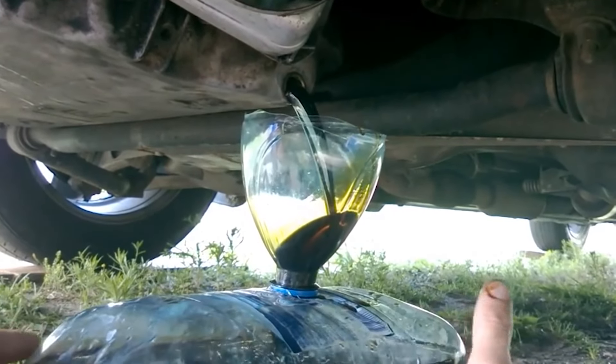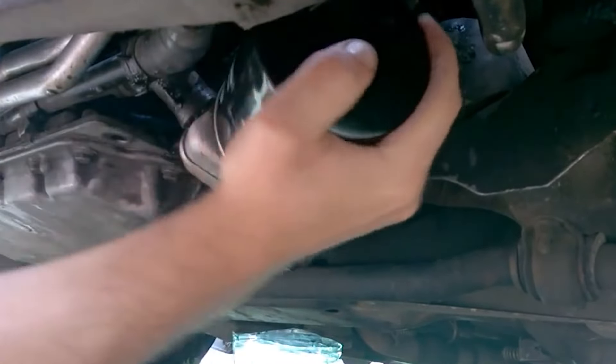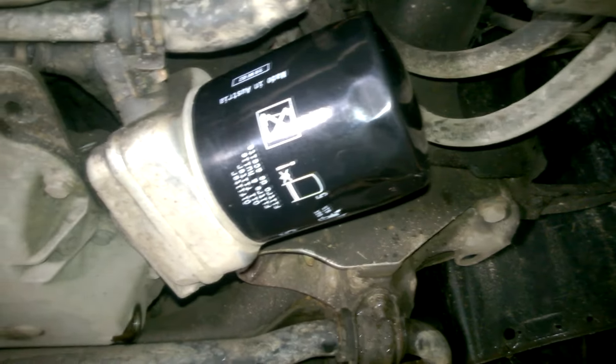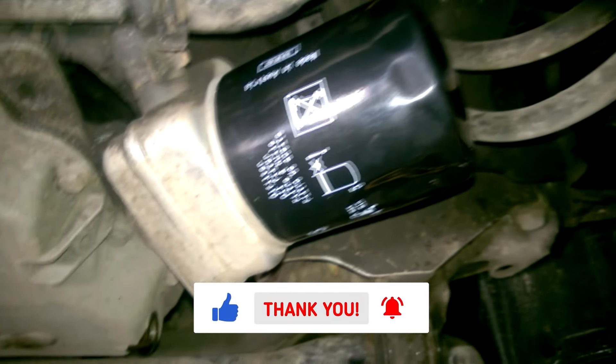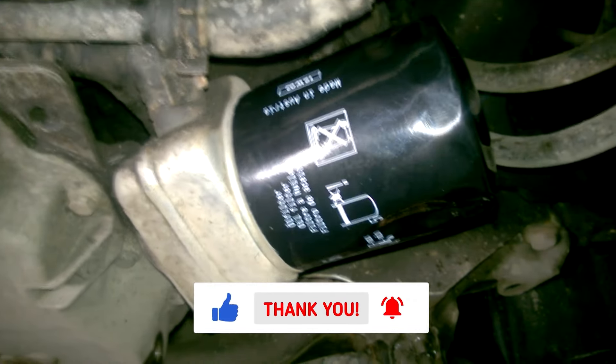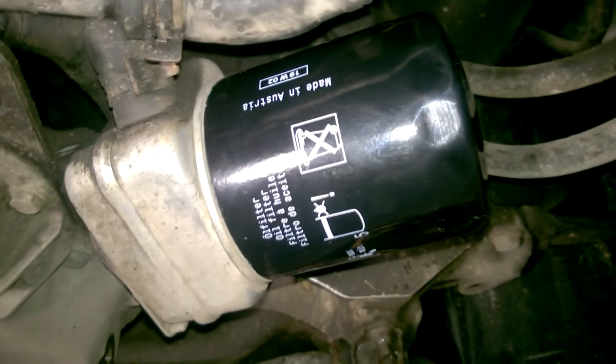The problem is that I can't unscrew the oil filter. I always tighten the oil filter by hand, and when it's time to change the oil, I unscrew it by hand as well. I've never used special wrenches or tools for this. Usually I just grip the oil filter tightly, apply a little force, and it comes off easily. But this time something went wrong.